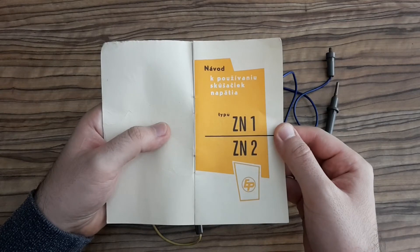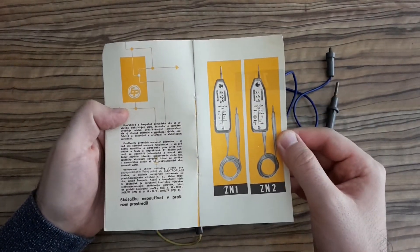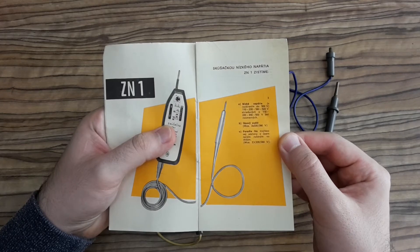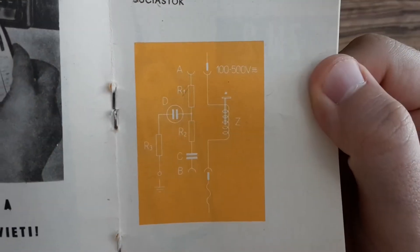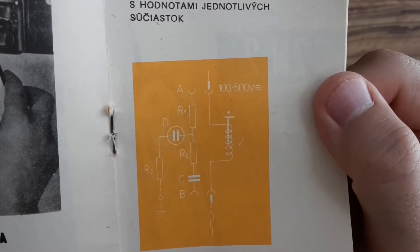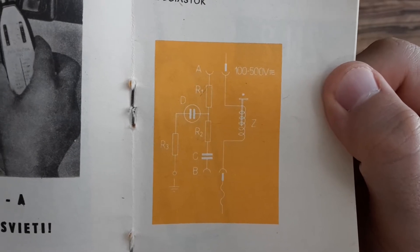Here is a short user manual written in Slovak language. There were two versions made: ZN1 and ZN2 — I've got the ZN1 version. There is even a schematic for the device. Could you imagine Apple would also release schematics for their devices to make them easy to fix?